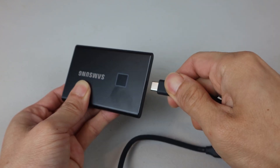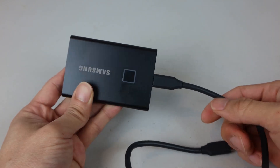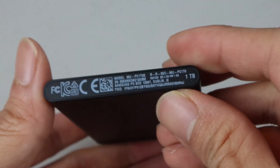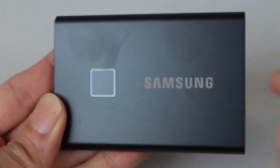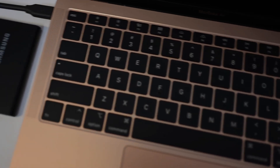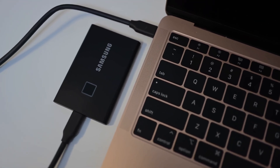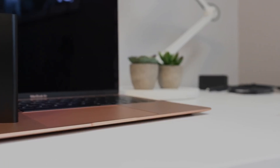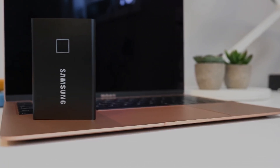If you're looking for a device with encryption features at this price point, it's hard to beat the T7 Touch. In conclusion, the Samsung T7 Touch sets a new standard for securing your data on the go. By adding a fingerprint reader, Samsung has enhanced password protection, and we expect other brands to follow suit. In terms of performance and price, it is unmatched.